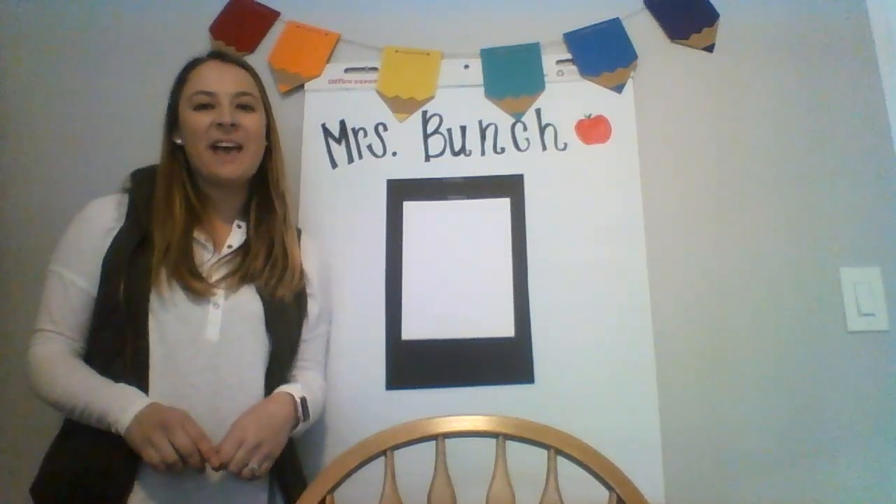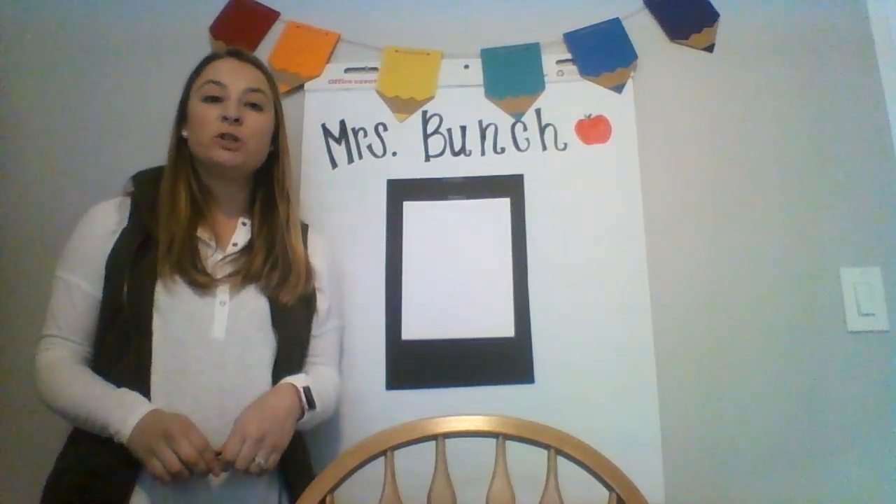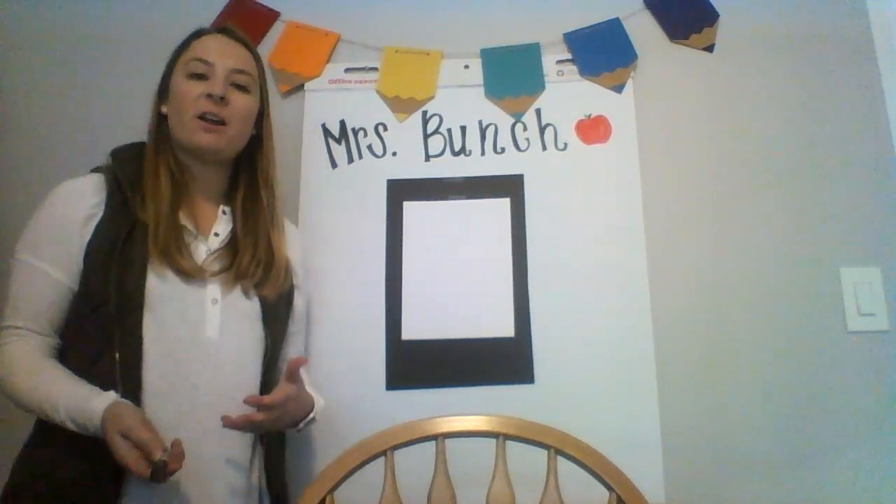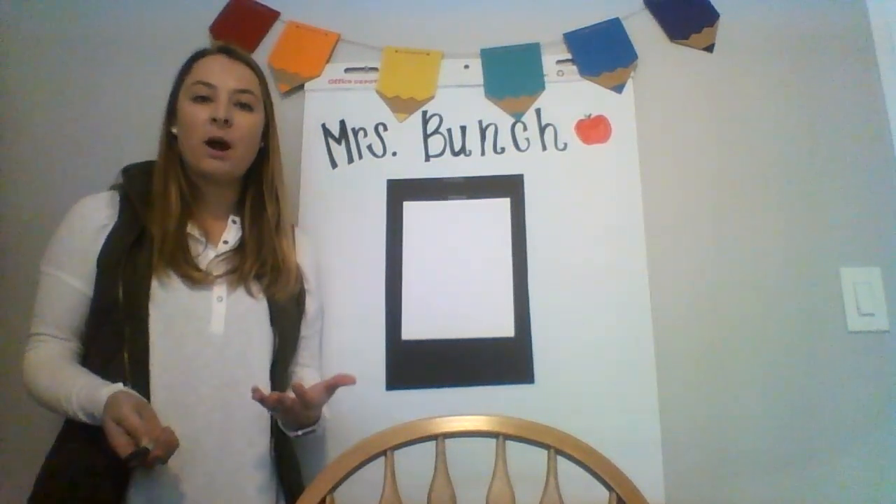Hi! Happy St. Patrick's Day! I thought it'd be fun to do a directed drawing while you're at home. Since it's St. Patrick's Day, I thought it would be fun to work on a leprechaun together.